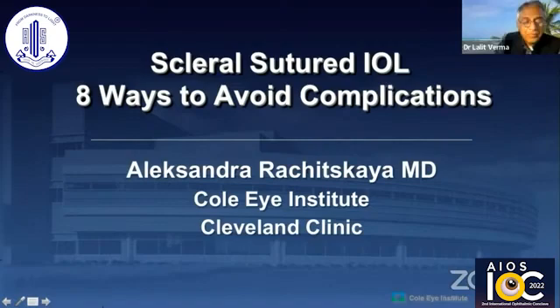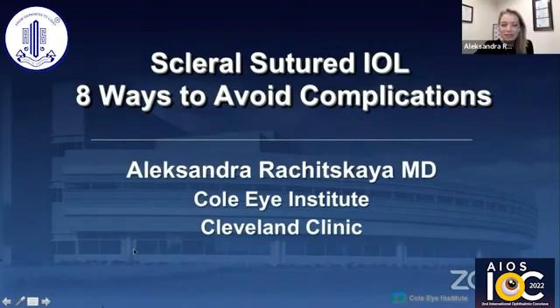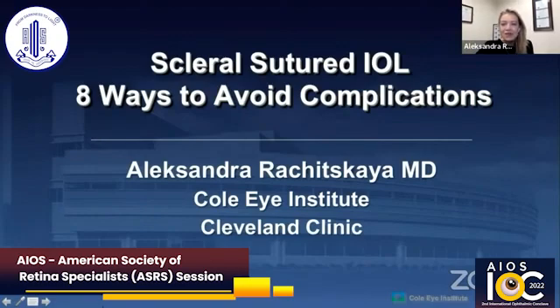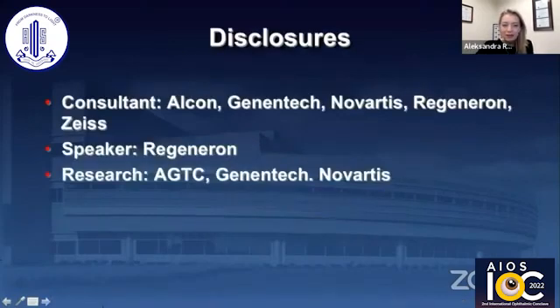Thank you so much to the organizers for allowing ASRS to participate, and thank you to everybody on this panel. I've learned a lot from each one of you each time I hear you present. I'm going to talk about sclerosutured IULs, and we also prepared a couple of cases of both sclerosutured IULs and Yamana technique to kind of force the discussion — I call it Eight Ways to Avoid Complications.